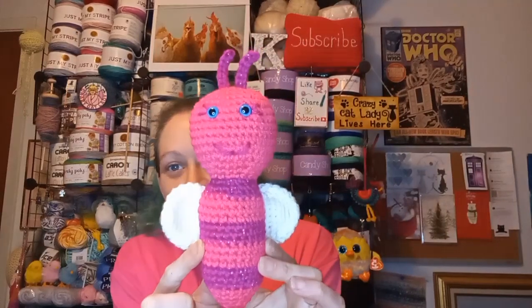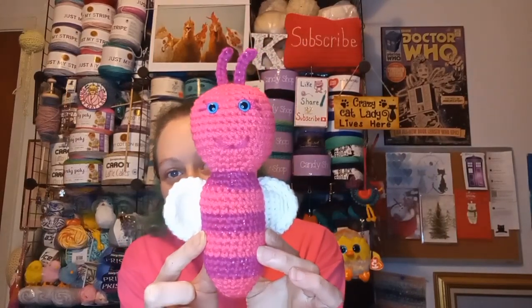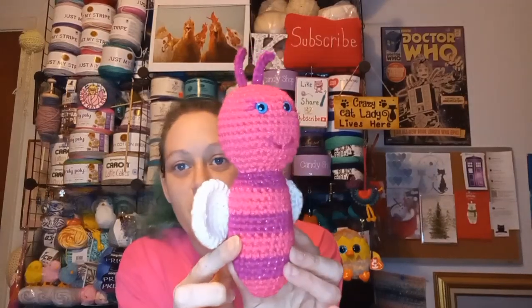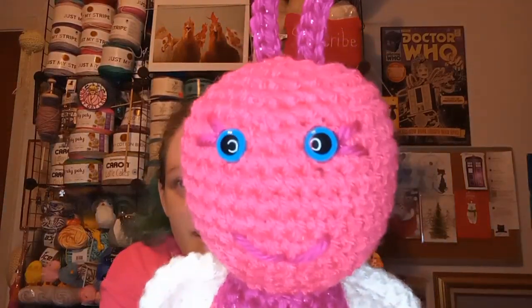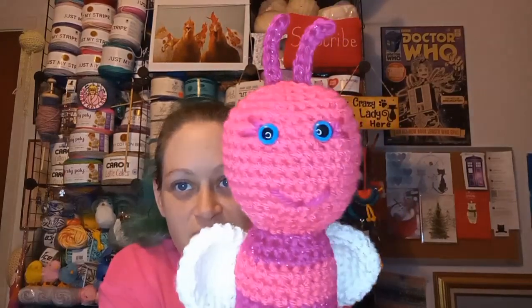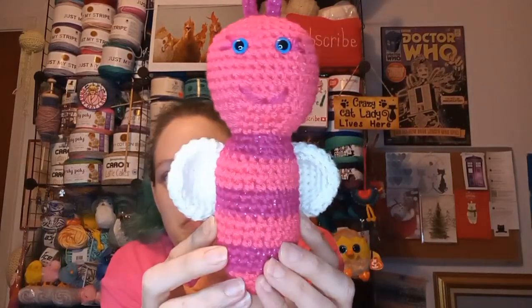I have a few items. Some I cannot show because they're for Valentine's Day, but I do have one. This little cutie is called Lulu the Love Bug. It's by Nicole Chase — it's a free pattern on her blog site. It has eyelashes, though they're kind of hard to see. Very cute pattern.